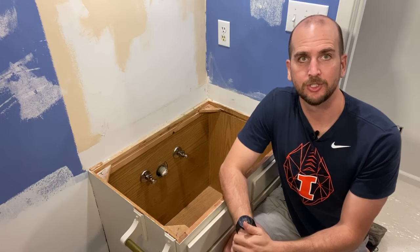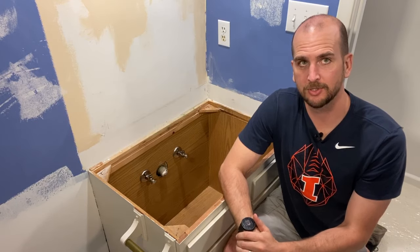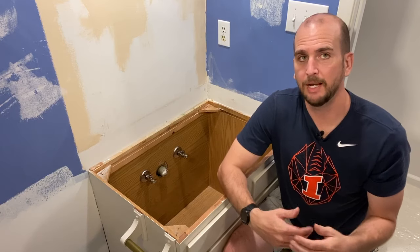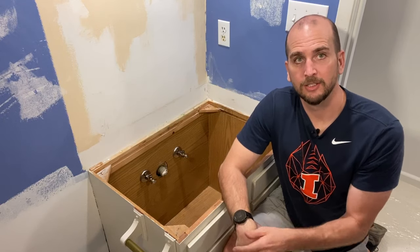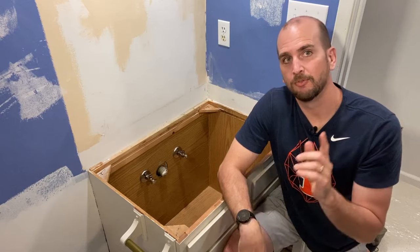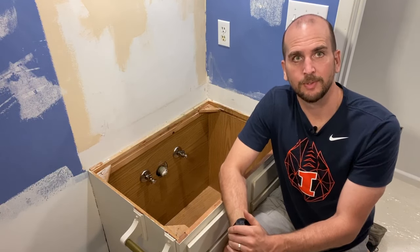Both water shutoff valves are now installed and I'm ready to move on to cleaning up the wall, painting, and getting the vanity top installed. If your scenario is a little different, jump down in the comments and I'd be happy to help or point you in the right direction. Don't forget the description has links to all the supplies and tools we use. Subscribe to our channel — we have videos like this coming out weekly to help you with repairs and home improvements. Take care!